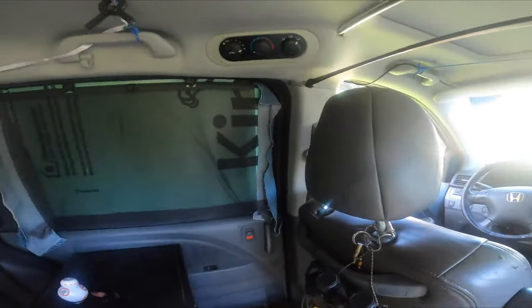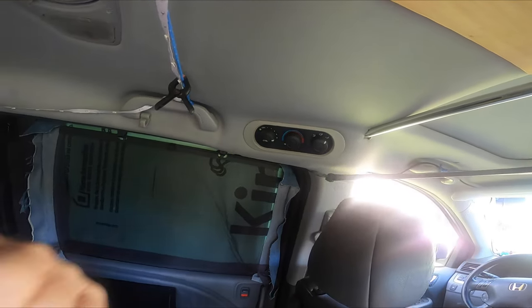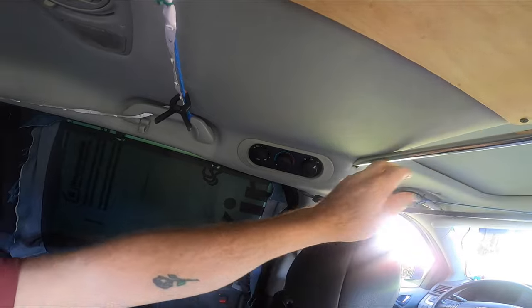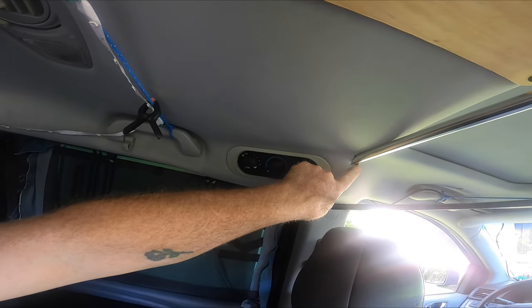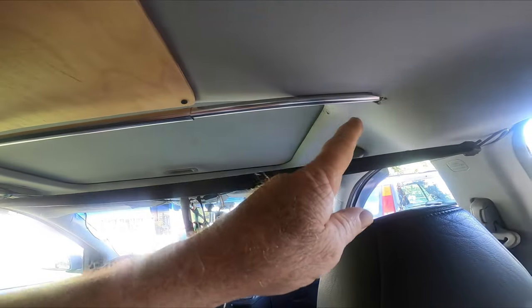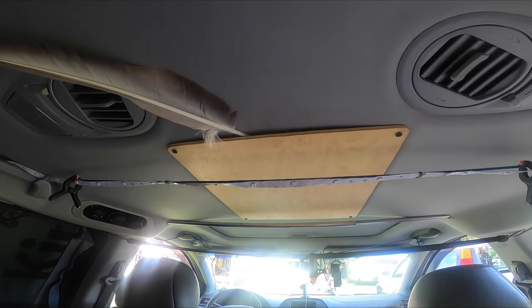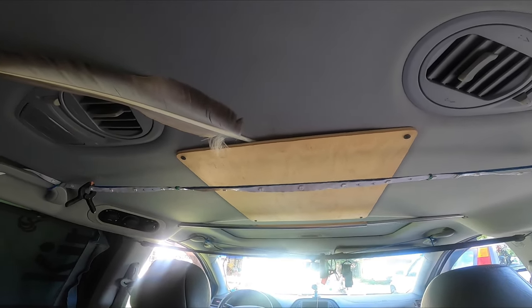So I want a better curtain solution, and here's what I'm doing. I got a tensioned curtain rod from Walmart — I got the 5.8 because I want it to be a little bit sturdy, though I should have got the bigger one. I cut the holes in because I'm going to be the last owner of this van. I also took out the rear entertainment unit because I didn't use it and it made everything harder.